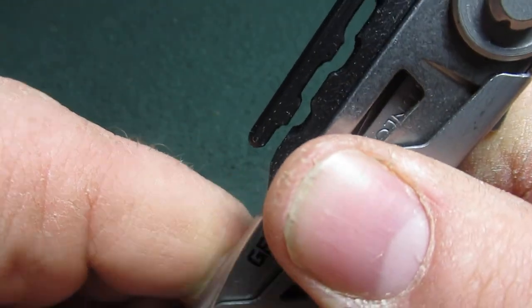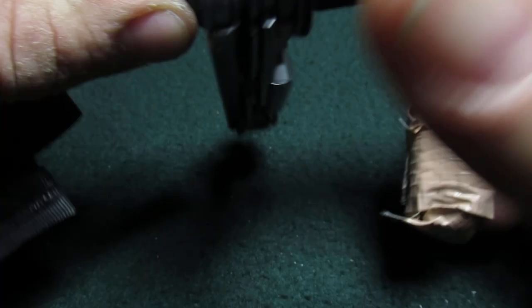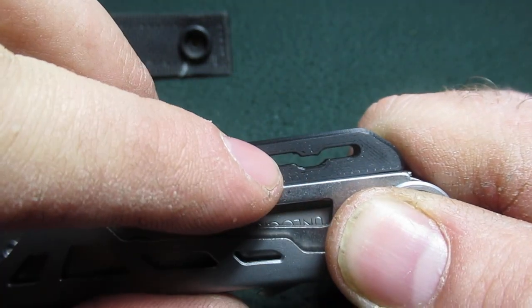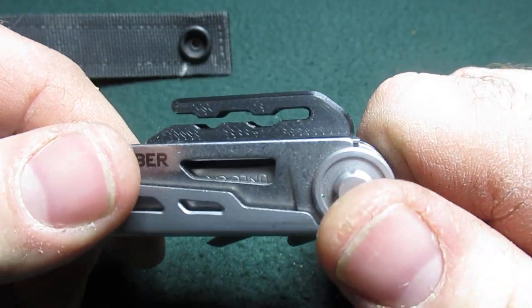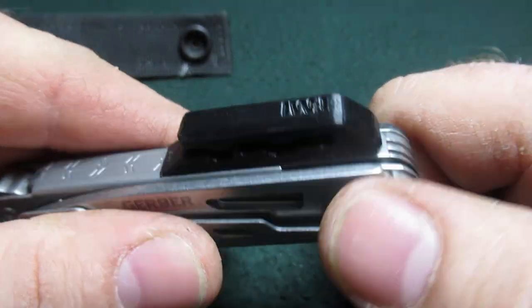I have used this to some extent and I've been very happy with the pocket clip. You can see that it fits right on there and it seems to hold really well because of these detents. So far it seems to be pretty sturdy. If you have a Gerber arm bar, there is finally a solution to the pocket clip problem.